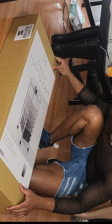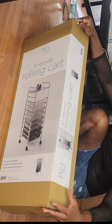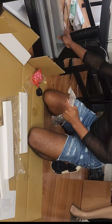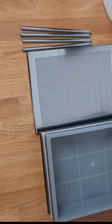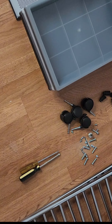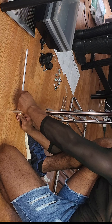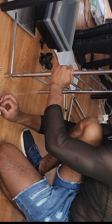I used an X-Acto blade to cut open the box. And then I laid out all of my pieces like the drawers, the wheels, the screws, all that great stuff. And I started putting everything together using the manual and the instructions as you can see here.